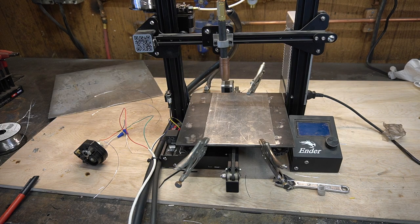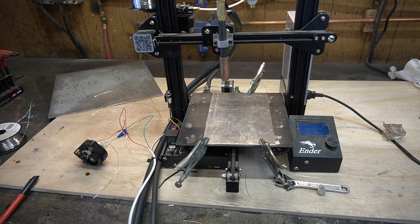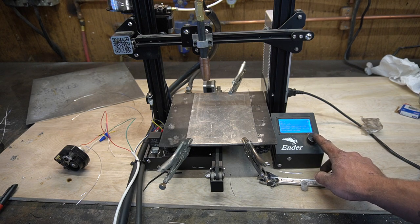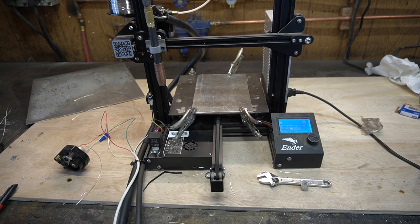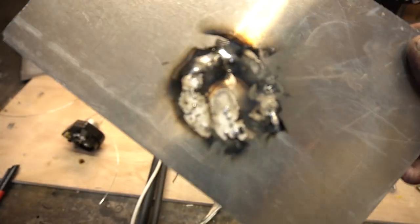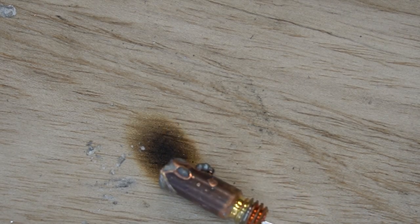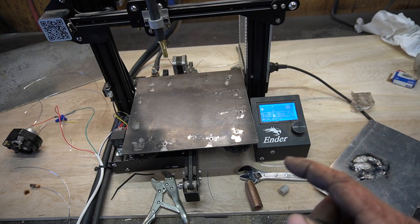I've tested the G-code a few times dry but have yet to test it with the welder on, and boy oh boy I am scared. I've got my e-stop over here — it's a light switch. Ain't nothing to it but to do it. Well, that didn't go quite as planned. Here is our beautiful weld, and here is our absolutely mint condition welding tip. I think we started off a little hot — let's try again but colder.